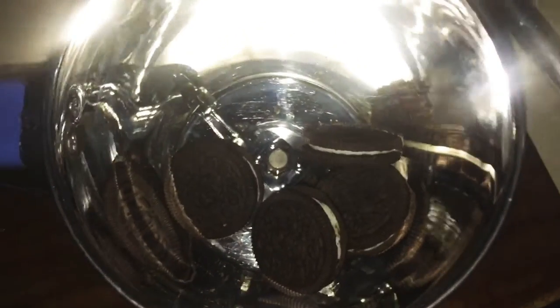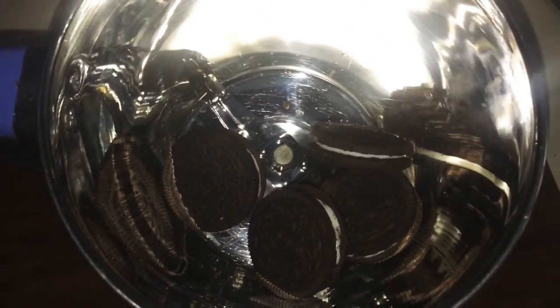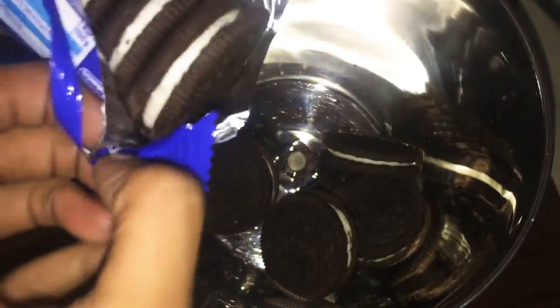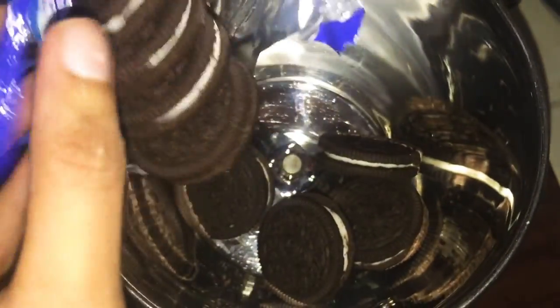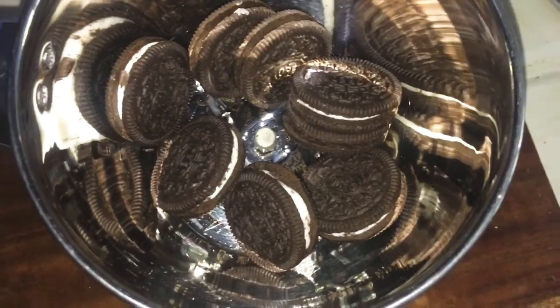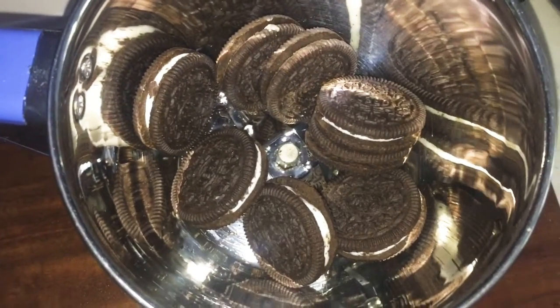I am going to make a jar and a bowl of Oreo biscuit and cake batter. I will try this, and then I will make a cupcake.